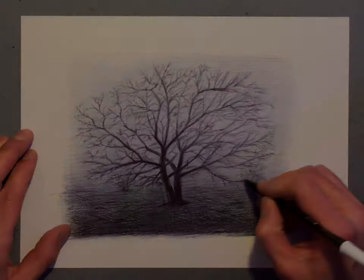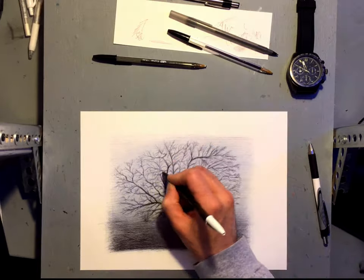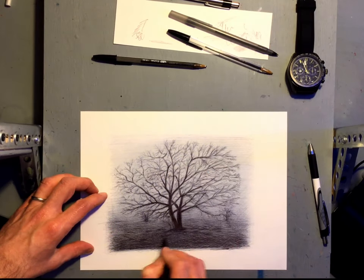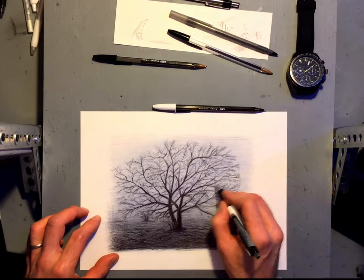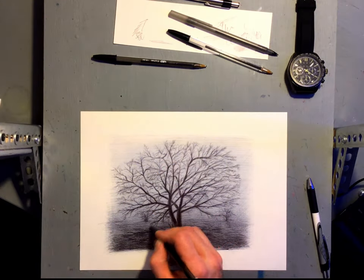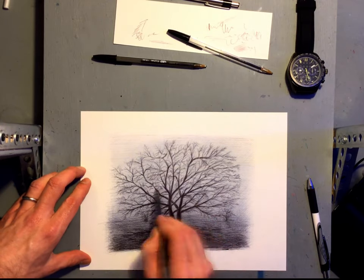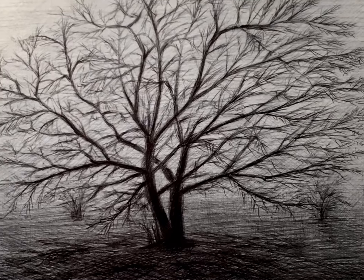You can keep going through all of your branches until you've got something that you're happy with. In the foreground I put a few fallen branches — you can see shadows from those — and put in a little bit more information there, getting a nice blend from the foreground to the foggy air. And here's the final drawing.